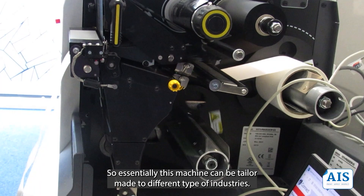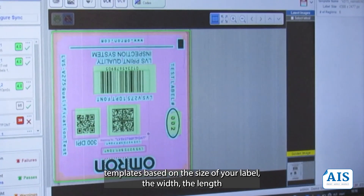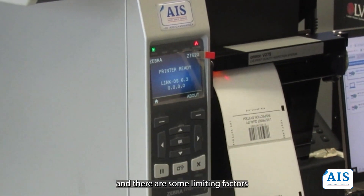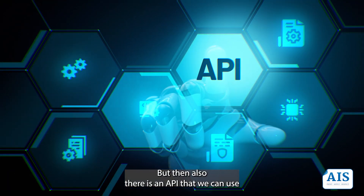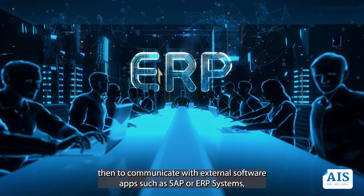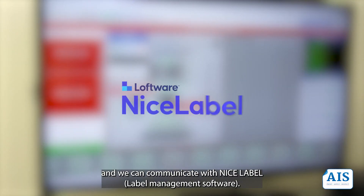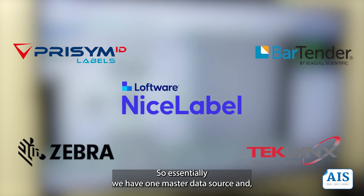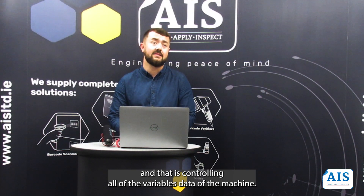This machine can be tailor-made for different types of industries. We can create label templates based on the size of your label — the width, the length — though the label cannot be more than 13 inches long. There is also an API we can use to communicate with external software such as SAP or your ERP system, and we can communicate with NiceLabel label-managing software. Essentially, one master data source controls all of the variable data sent to the machine.